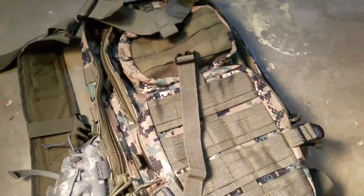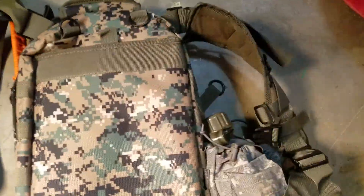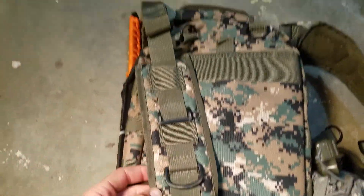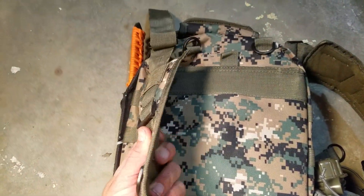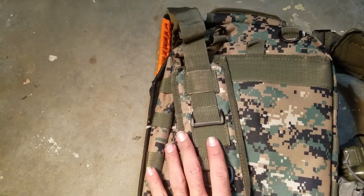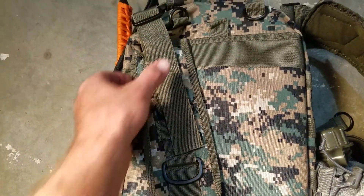It also has MOLLE webbing on the sides — both sides — but nothing on the back. The straps are pretty thin and not very padded, but they're wide enough to distribute the weight on your shoulder so you don't notice it as much.